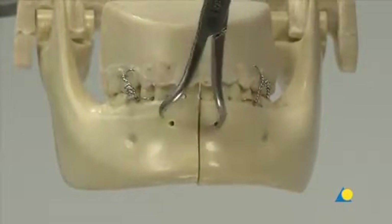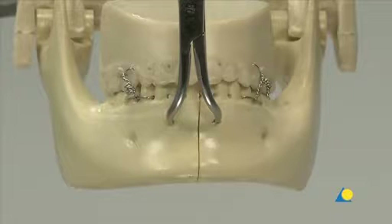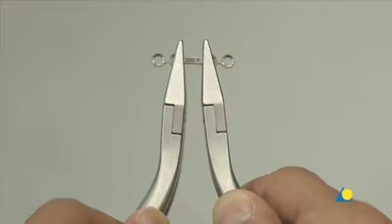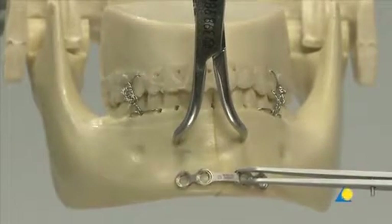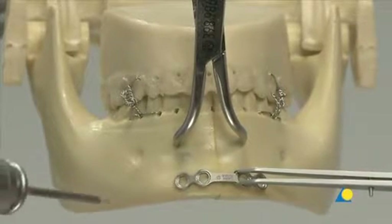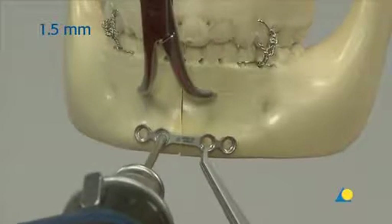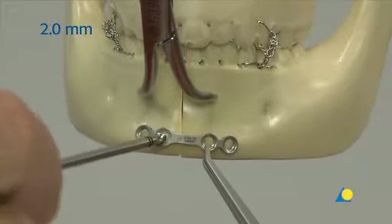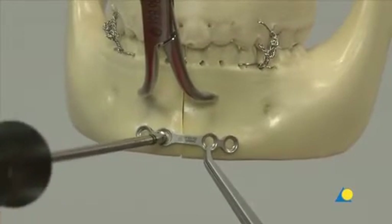The mandible halves are manipulated until anatomic reduction is achieved. This fracture is to be repaired with the two-mini-plate technique. The first four-hole 1mm thick matrix mandible mini-plate is applied to the inferior border of the mandible. The plate is contoured with the bending pliers and positioned a few millimeters superior to the inferior border using the holding forceps. A 1.5mm drill bit with 6mm stop is used to drill monocortically through the plate hole next to the fracture. A 2mm screw, 6mm in length, is inserted but not fully tightened until the final reduction and plate position are confirmed.